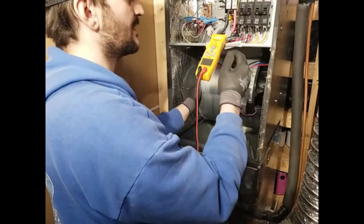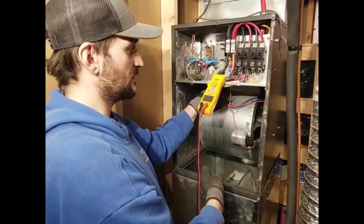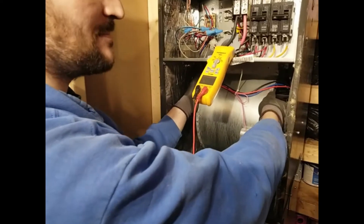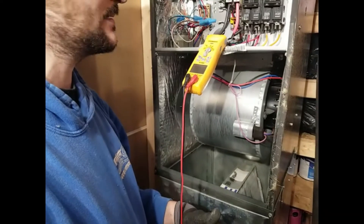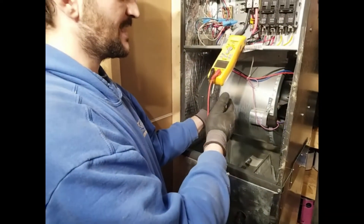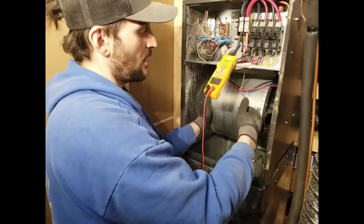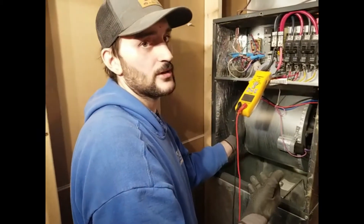Sometimes when I open it and look first before I start the job, and I see that inside or just on top of the blower it's full of junk, I will take the blower completely out of the furnace and turn it around to empty it. You don't want the client to start the furnace again and have all that junk sent right back into the elements and create another short.